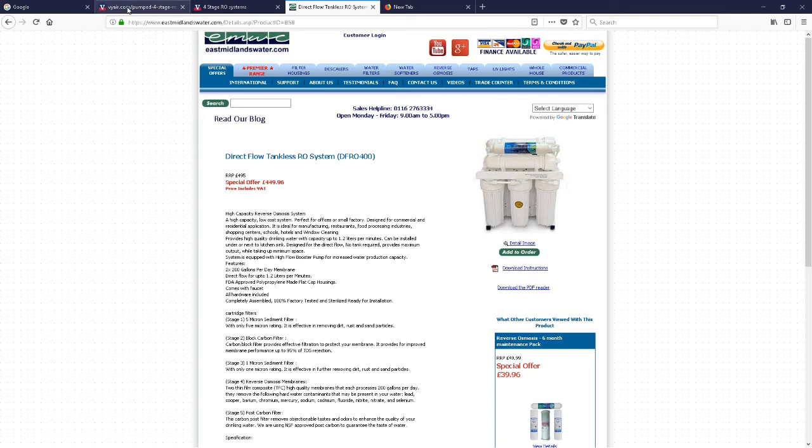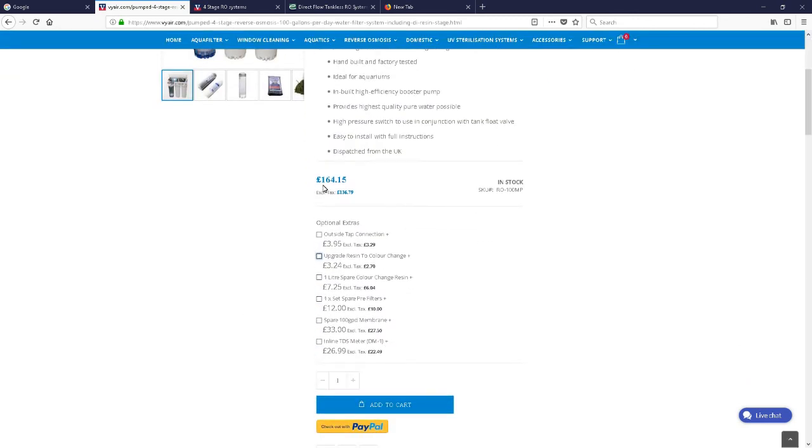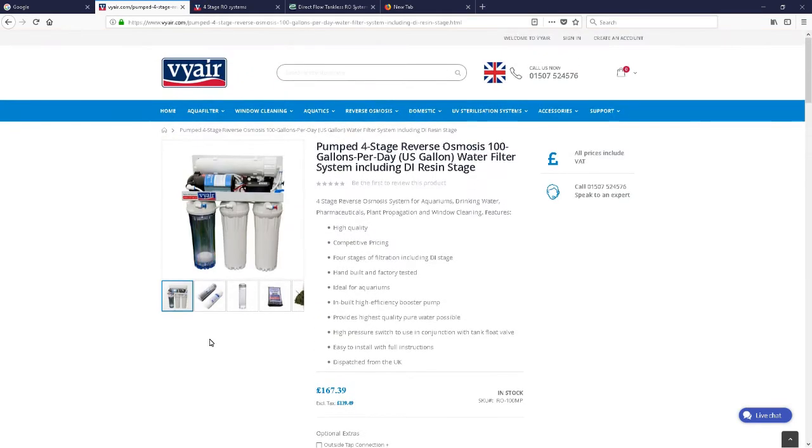I contacted VIA and rang that number, and I spoke to a gentleman there called Sam. Sam recommended a pumped four-stage reverse osmosis system — 100 gallons per day. So it might take a few hours to fill my 100-litre stock pot, but it will get there eventually. It includes a DI resin stage, so it gets you down to deionised water. That comes in at £164.15. There are optional extras, and I think I might go for this one along with some spare filters so I've got them handy. That seems like the system I'm probably going to go for, looking at the two.